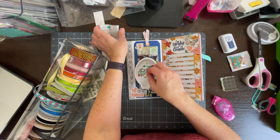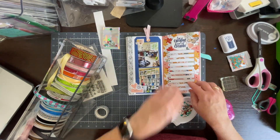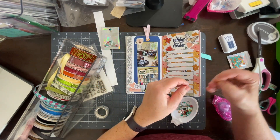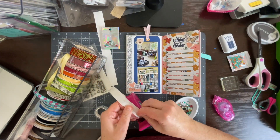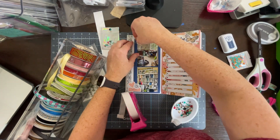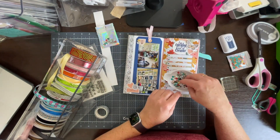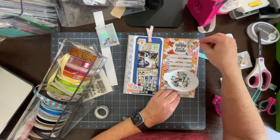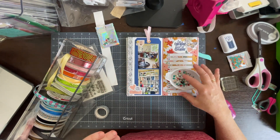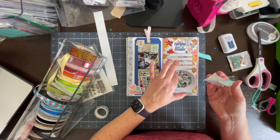This is pretty much going to wrap up this spread — just doing the final touches. Off camera I will write in the journaling spots the reasons that I love my craft room and why I'm grateful for my space, and then at the end you'll see some still shots of this spread. Thank you for checking out my channel. I hope to see you in the next video — please leave any comments below if you have any questions. Thanks and have a great crafty day!